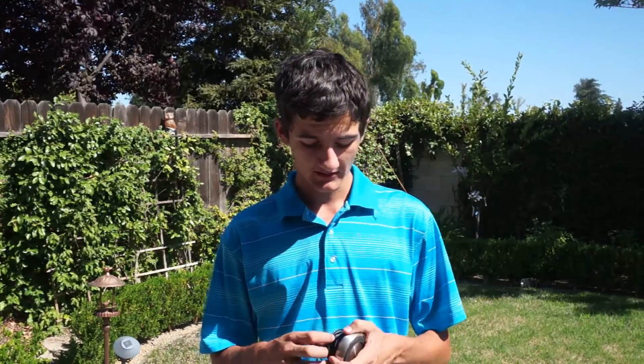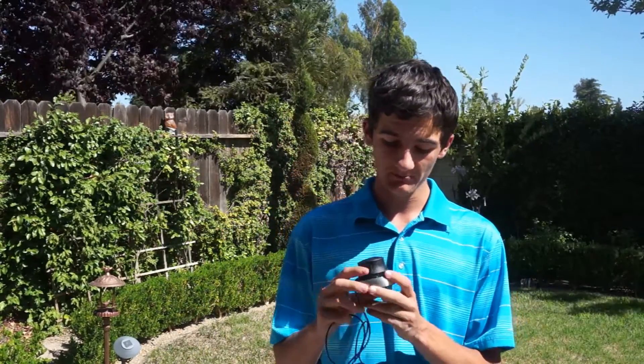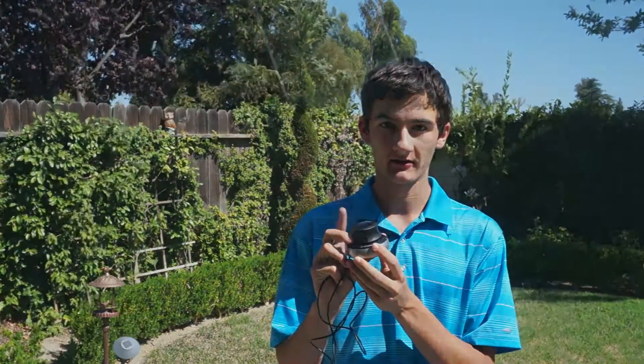What's up everyone? This is Alex Tack from PR Tech Reviews, and today we are on a very, very hot summer day in central California to introduce something I have been using actually for the last one or two years. It's the 3D Connexion Space Navigator. Let's get started.